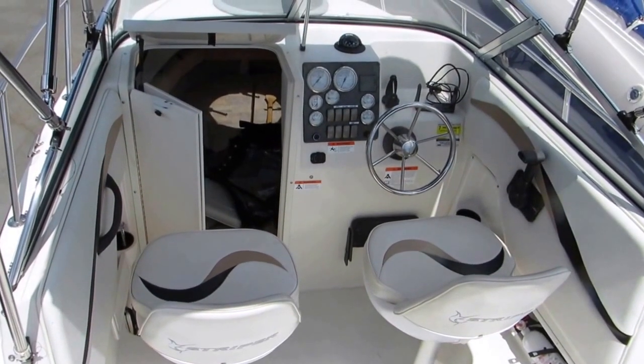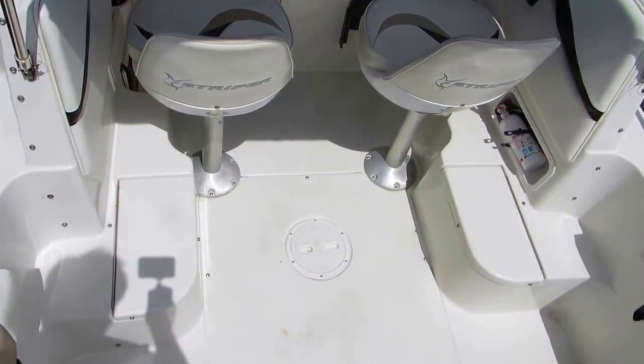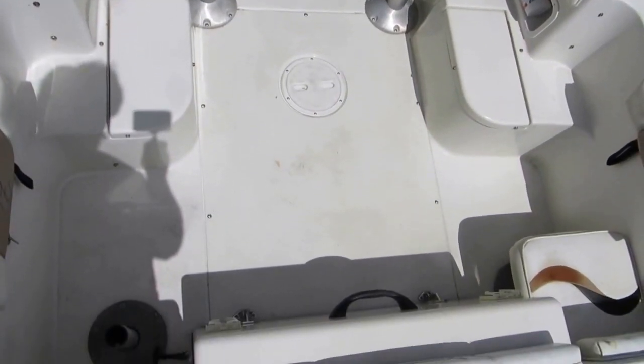This is the 1851. It has the helm seats. You have fish boxes on the port and starboard side, and jump seats.